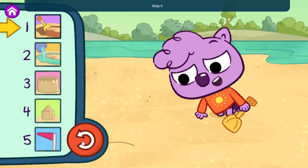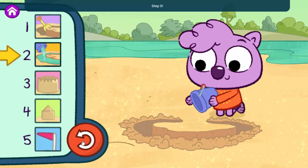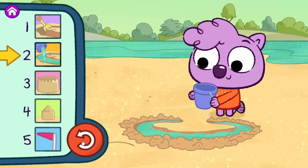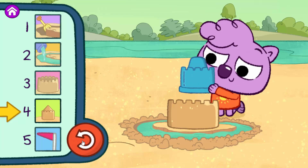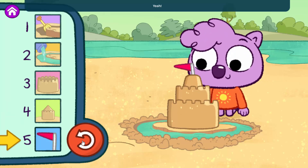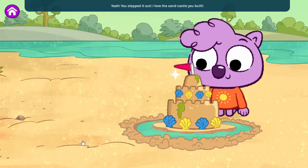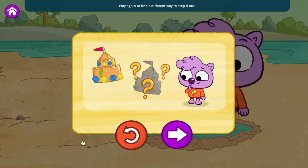Step one, step two, step three, step four, step five — yeah! You stepped it out! I love the sandcastle you built. That's one way to do it, but there's not just one way to build a sandcastle. Play again to find a different way to step it out, or step out other things we like to do.